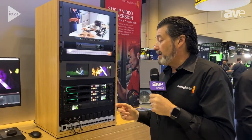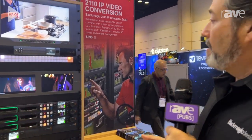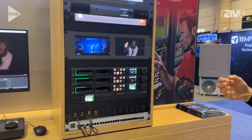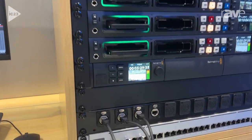This is the 2110 IP video converter that is 3x3G. What that means is we have the ability to bring in 3 sources through the ethernet and turn them into 3 SDI sources.